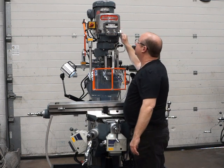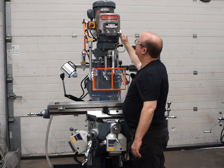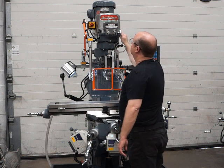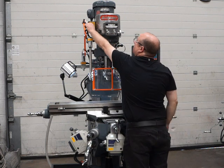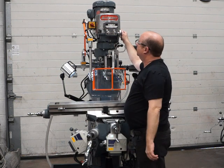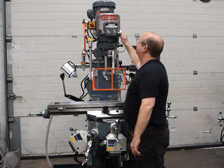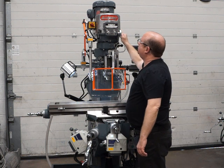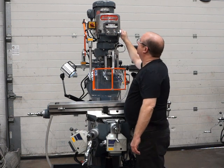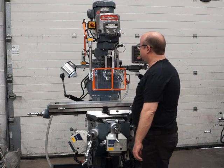All the way down to 60 rpm, 120, and up to 280. I'll do reverse for you as well — back down to 60, 200, and 280, and back down to about 120.